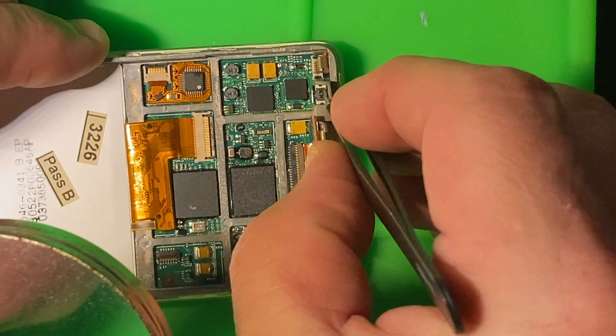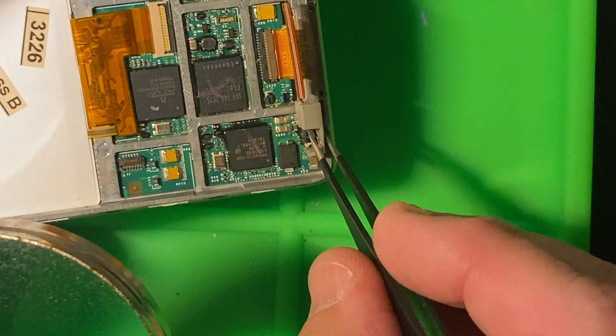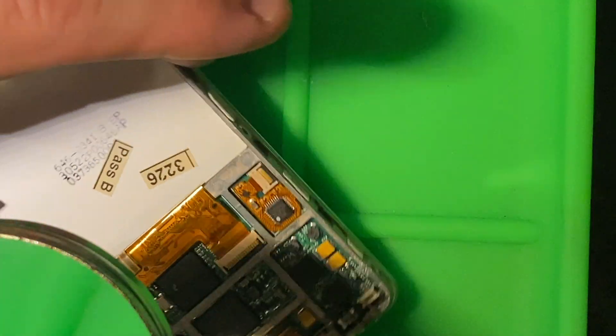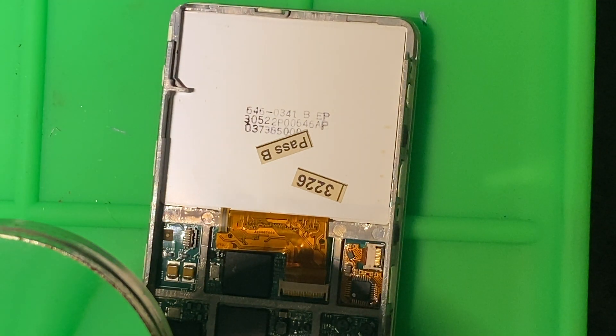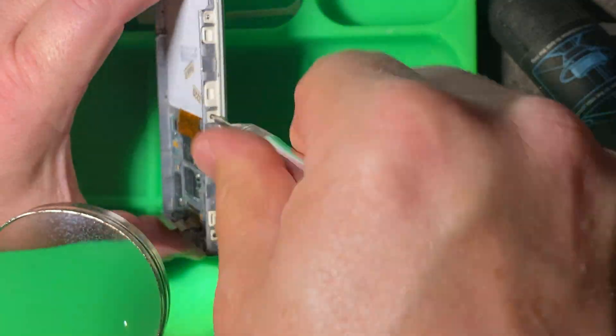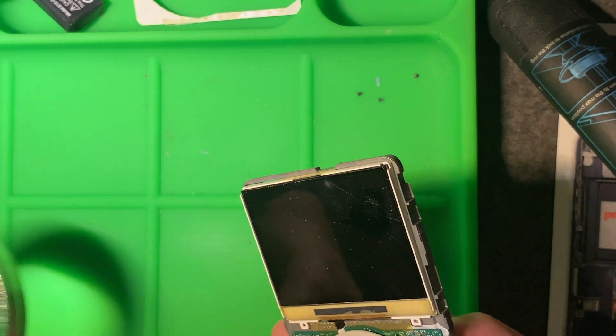Now we'll remove the two gray rubber cushions that are on either side of the 30-pin cable and put them aside. Our next move is to remove the six little Phillips screws — there are three on each side. Now that the screws are removed, we can separate the front of the case from the circuit board.